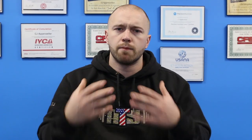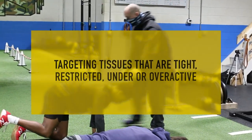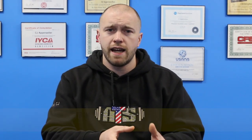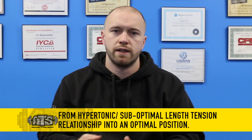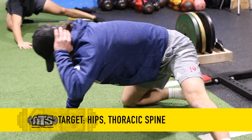The next piece is some targeted mobility work, and we'll also weave in our activation work alongside it. Targeted mobility is essentially targeting tissues that we know in most of our athletes are tight, restricted, bound up, underactive, or overactive — getting them from a state of being hypertonic or in a suboptimal length-tension relationship into a more optimal position. For us, we're always going to target the hips and the thoracic spine because we deal with baseball players, and those are common areas of issues for most of our baseball guys.